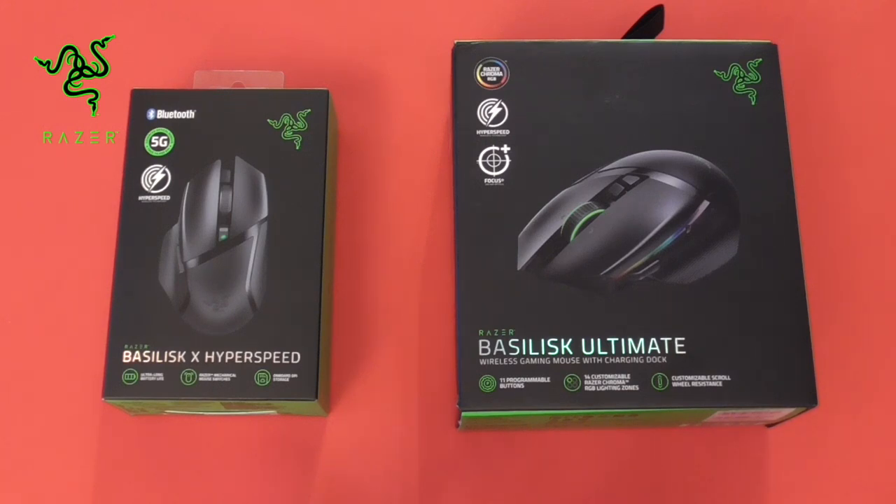The Basilisk Ultimate on the right is nearly three times the price at £169.99, but it comes bundled with an additional charging dock and offers more on the surface: Razer's renowned Chroma backlighting, 11 programmable buttons, customisable scroll wheel resistance, and a 20,000 DPI sensor. That one is specifically designed to compete with the likes of Logitech's G502 Lightspeed, which we've covered on the channel and rated very highly — so it's got some stiff competition.